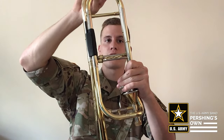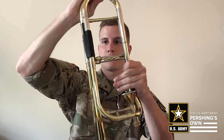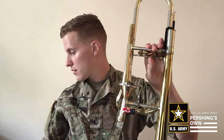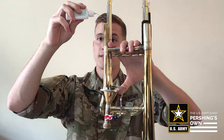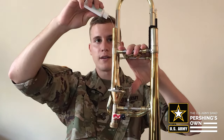Now for the valve, for those trombones that do have valves — there are many different kinds of valves. This one's called a Thayer valve, but the principle is the same with a rotor valve or whatever kind of valve you might have. Take the main tuning slide out, then take your rotor oil and put just a few drops into the top, the tuning slide receiver, and work the valve in and out.